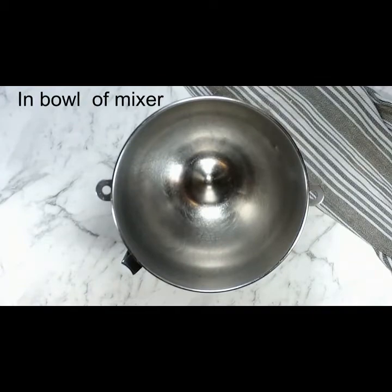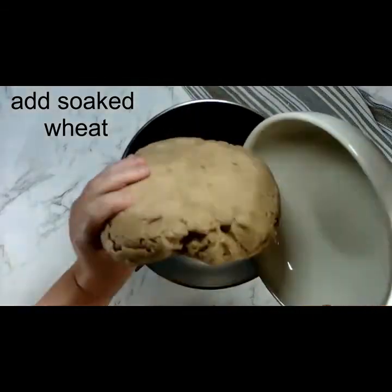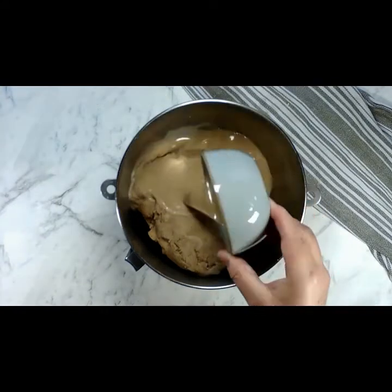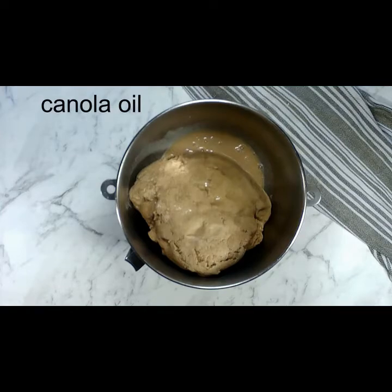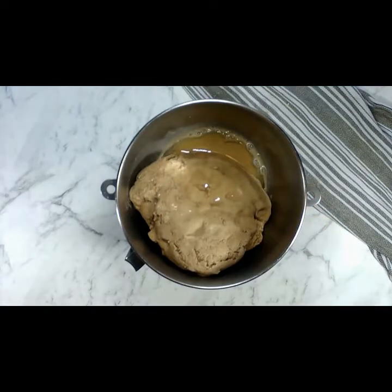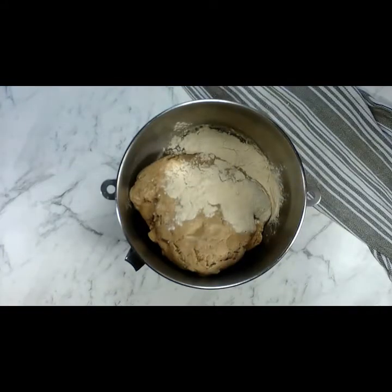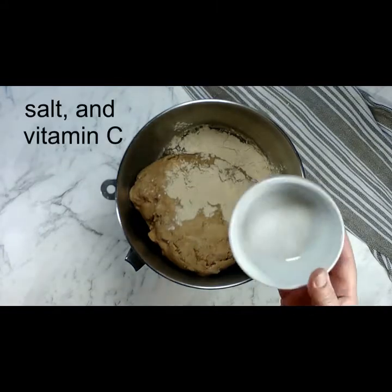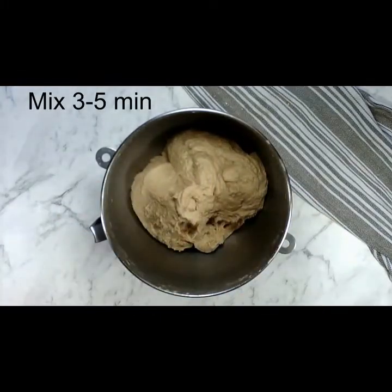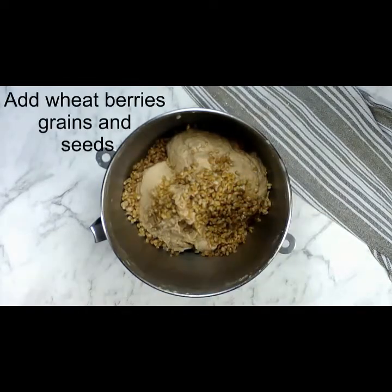In the bowl of your stand mixer, start by adding that soaked wheat that's been sitting out for 12 hours. To that we're going to add the yeast and agave mixture, some canola oil, and the vital wheat gluten. That's going to help to make this dough a little stronger since these seeds are going to break down all the gluten. I also added some sea salt and a little bit of vitamin C. Mix it for three to five minutes until the dough comes together.